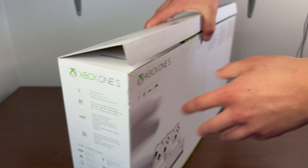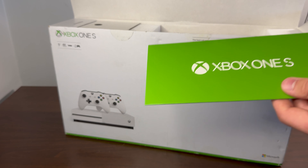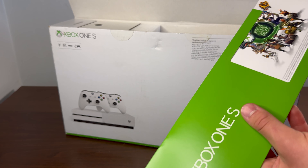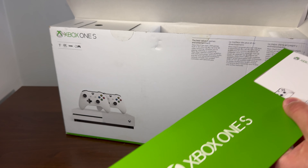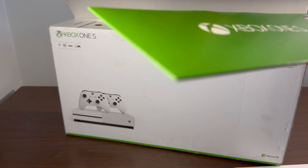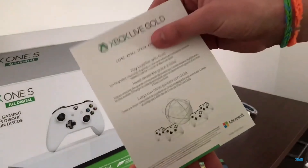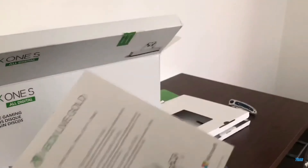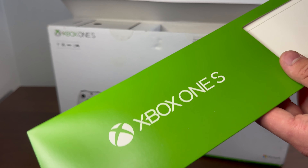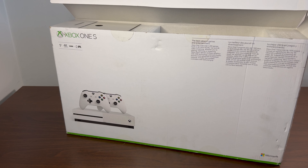I kept that for a while until I got my Xbox Series X, which I won for free from Taco Bell during that whole promotion. Then I wanted a 360, so I traded my buddy that All Digital Edition Xbox for his Xbox 360 E with a bunch of games. So now I'll have an Xbox 360 — and now I'm back in my console collecting phase with the disc drive version.